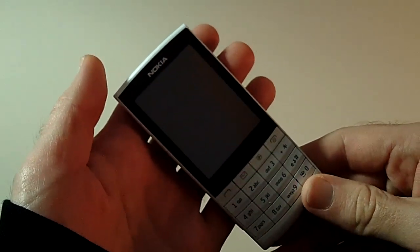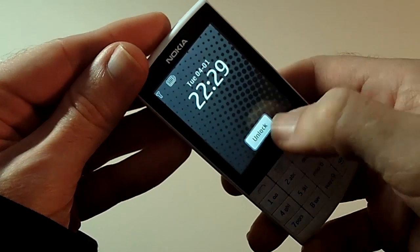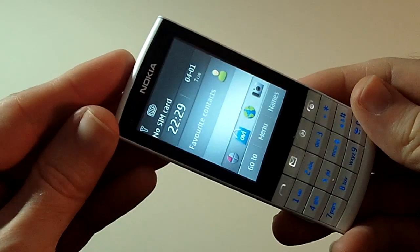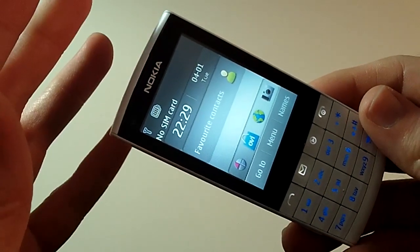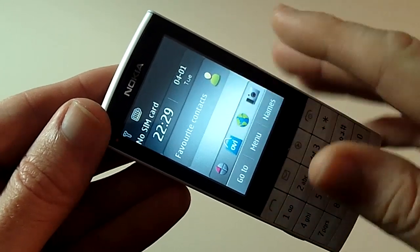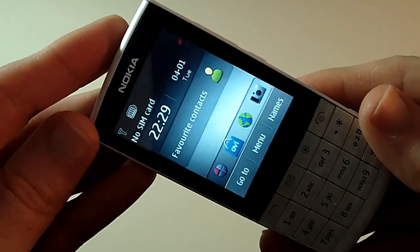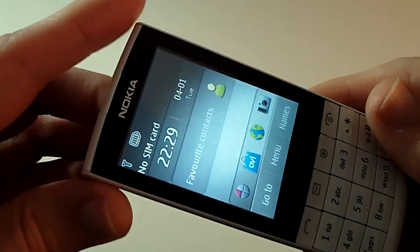Let's take a closer look at the Nokia X3 itself. Let me just unlock the screen, which you do by pushing this button on the side and then tapping unlock on the screen. You're presented with a 2.4-inch resistive touchscreen - so it's not capacitive, it's resistive, meaning you actually have to tap it rather than just place your finger on the screen. The resolution is 240 by 320 and up to 262,000 colors.